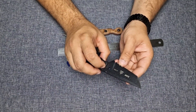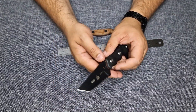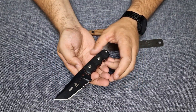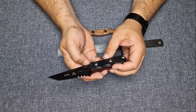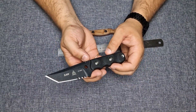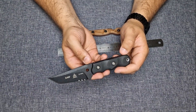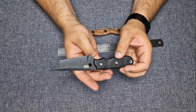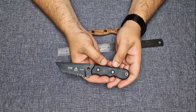I carried it quite a while and it never let me down. I had to cut some thick rope with the serrations — no problem at all. It is very low profile on your belt, so it has good concealability to it.